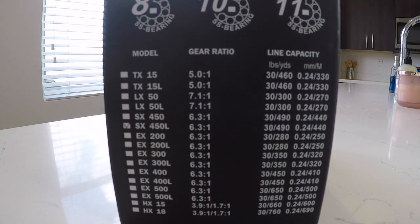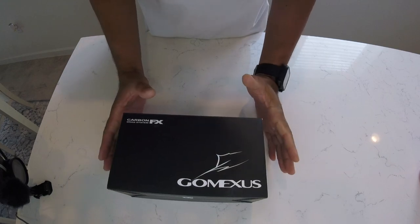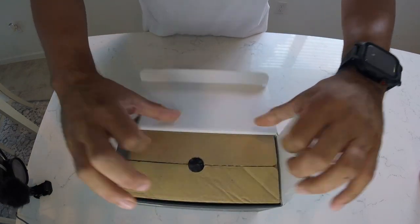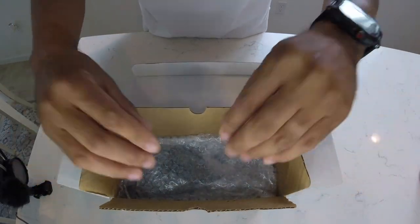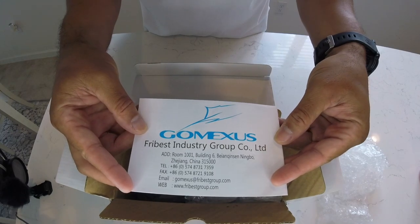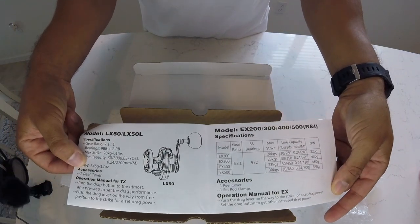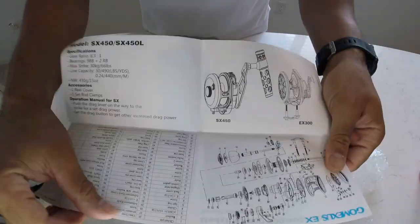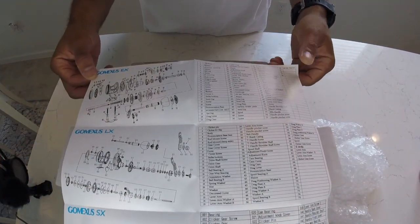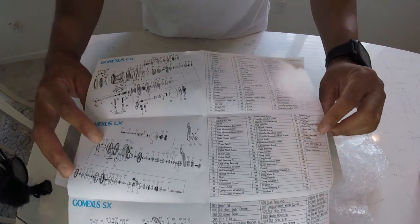Let's get into actually opening the box. First impression — Gomexis SX450L, the left version. Box within a box. You've got it with some bubble wrap, more bubble wrap. We have what you'd call the details — not instructions, more the specifications and details of the reel, along with schematics of the parts in case it breaks and you want to order replacements. This is the SX; there's also an LX model and an EX model, so the schematics cover those as well.